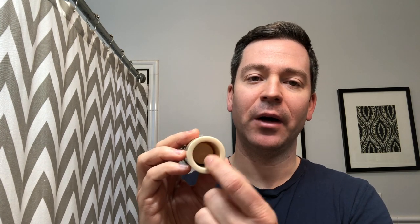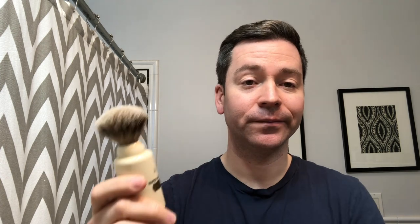What's nice about this brush is that because it screws into this cylindrical case that's open on the bottom, it still allows the knot to air out. So if you're traveling and you need to throw the brush in your bag while it's still a bit damp, it's not going to damage the brush — it can still dry. And it's also very protective so you don't have to worry about damaging it.